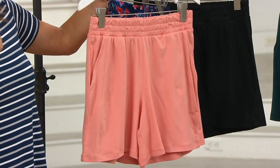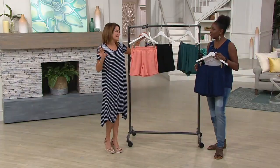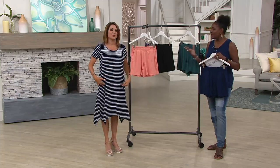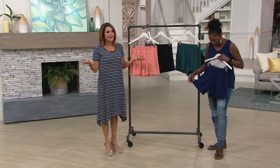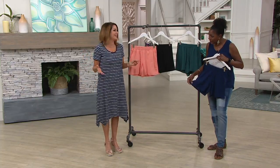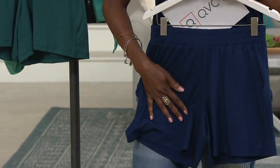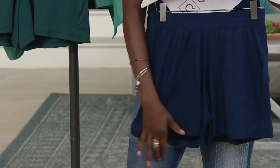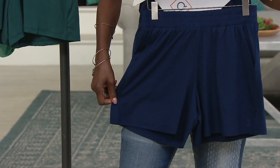The five-inch inseam is something that's very wearable. I was going through my closet the other day and I had a pair — I don't know where I bought them, maybe 15-20 years ago — and they had like a two-inch inseam. Five inches is comfortable. Sometimes if shorts are too long, it kind of cuts off your knees visually. I just think these are a great addition to your wardrobe.